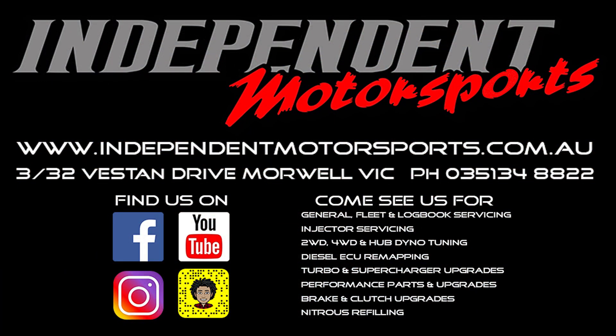Thanks for watching another Independent Motorsports video. Give us a thumbs up if you enjoyed the video and consider subscribing and ticking the bell to be notified when our next video is uploaded. You can also keep up to date with our events, news and sales by following us on Facebook, Instagram, YouTube and even Snapchat.